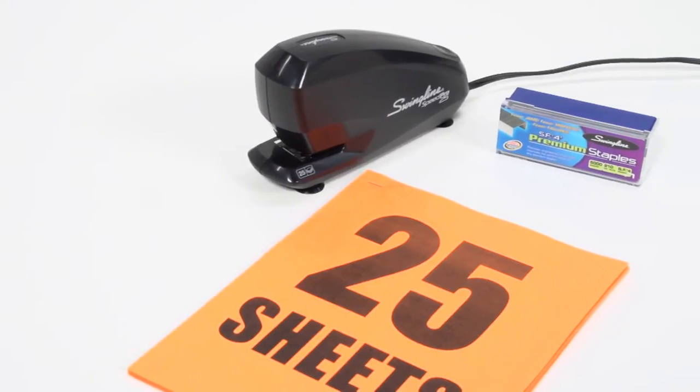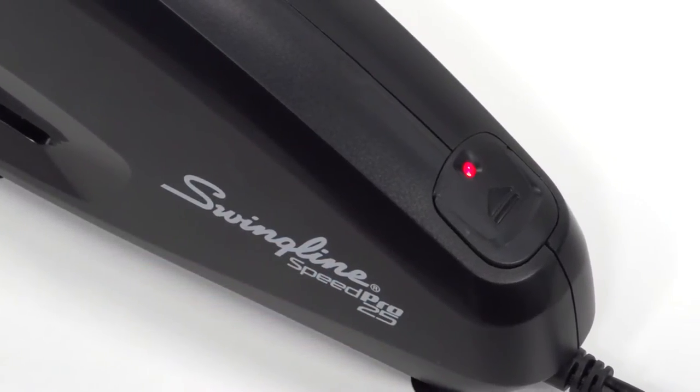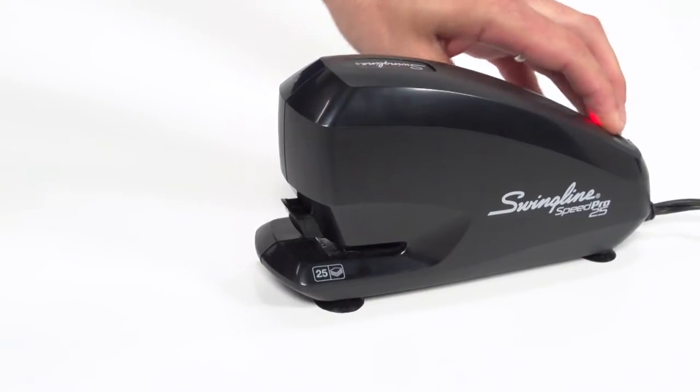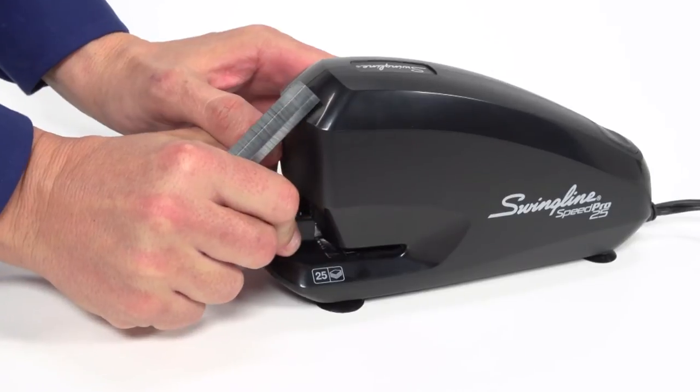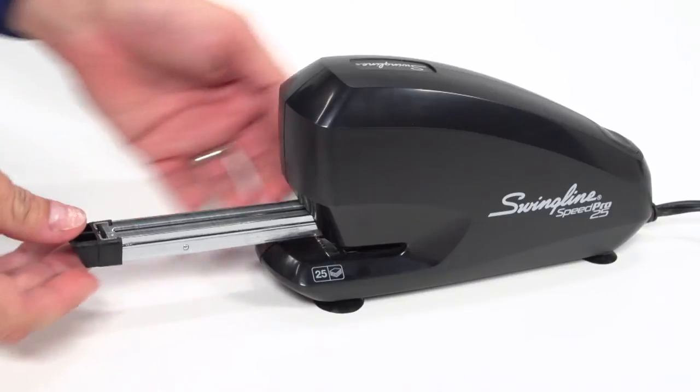It's fast, simple, and powerful. This low staple indicator helps you to anticipate the need to reload. This stapler also features quick lift — the staple magazine ejects from the front of the stapler with just the touch of a button and lets you get back to work quickly.